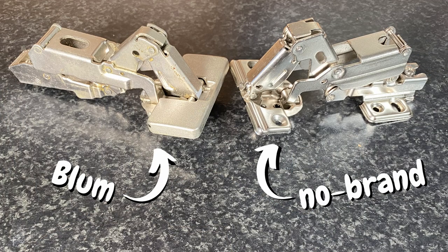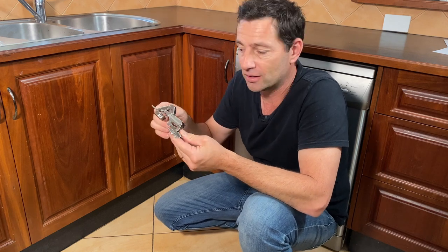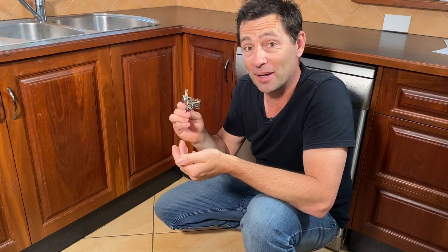I wanted to see if these cheaper no brand hinges that I found on eBay would be able to replace my worn out Blum hinges, or have I just wasted my money?